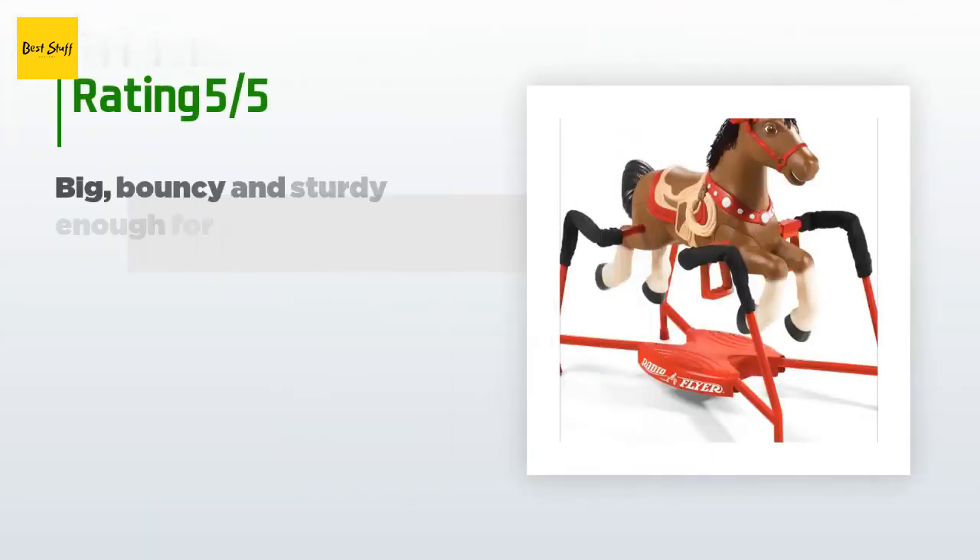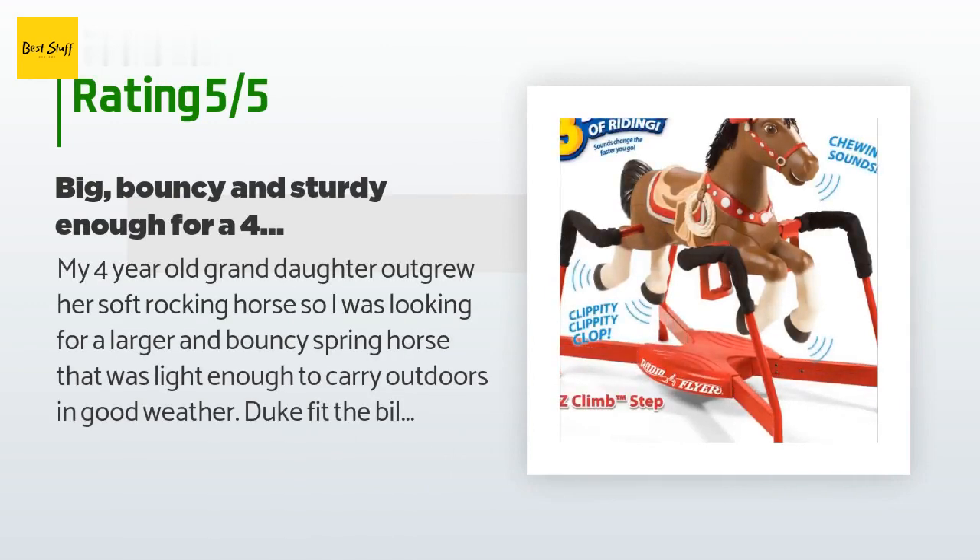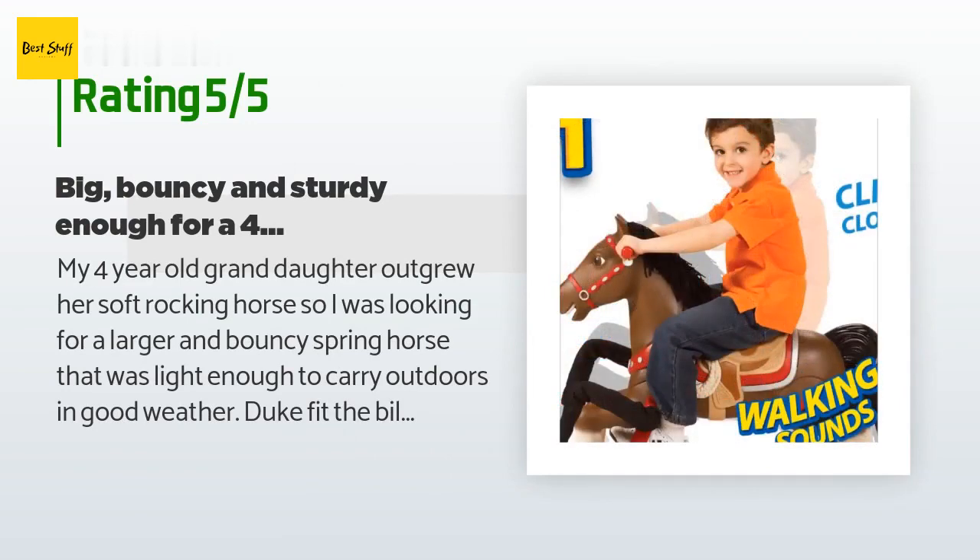The price is approximately $150. The average rating of this product is 4.7 stars with more than 980 customer reviews.